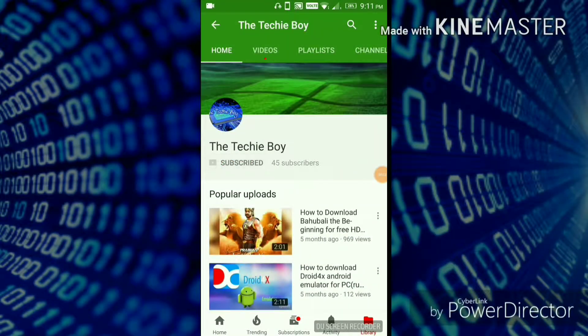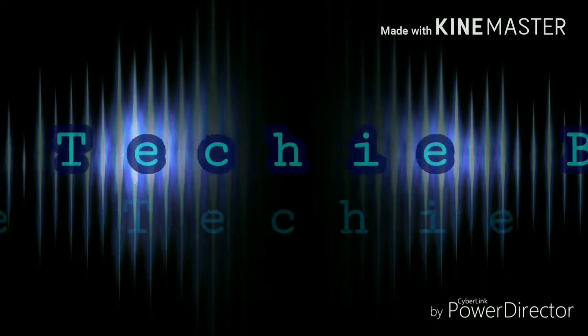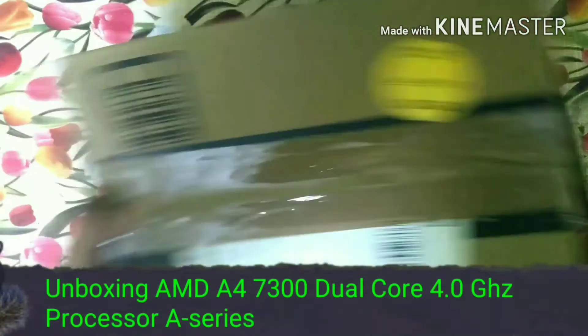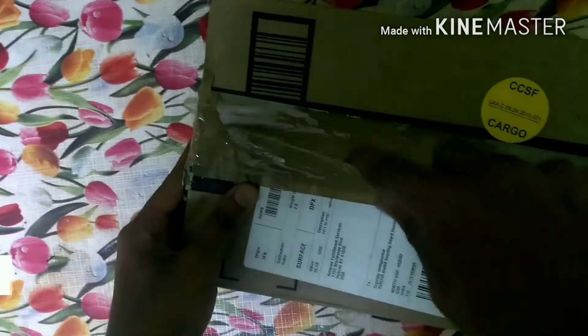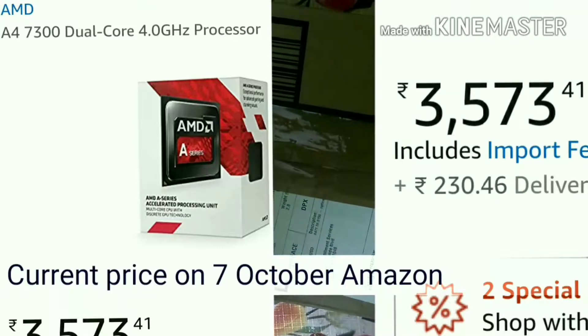Subscribe to my channel and press the bell icon to get all the latest updates. Hi guys, today I am unboxing an MTA4 7300 dual core 4 GHz processor. I purchased this processor on Amazon for Rs 3,775.